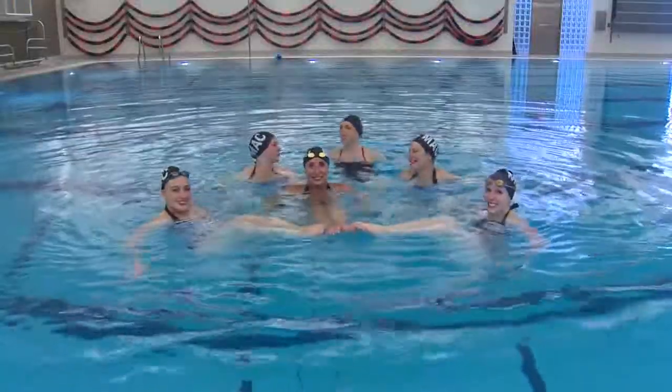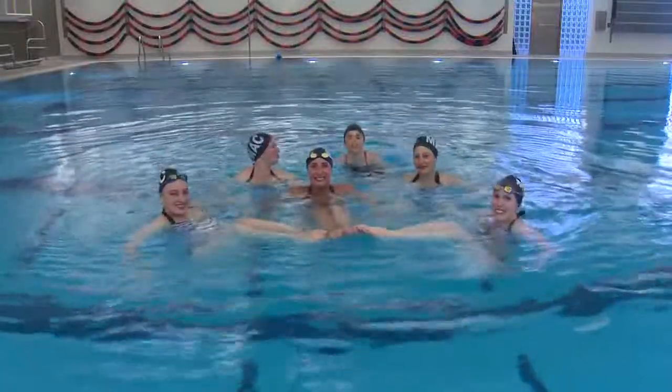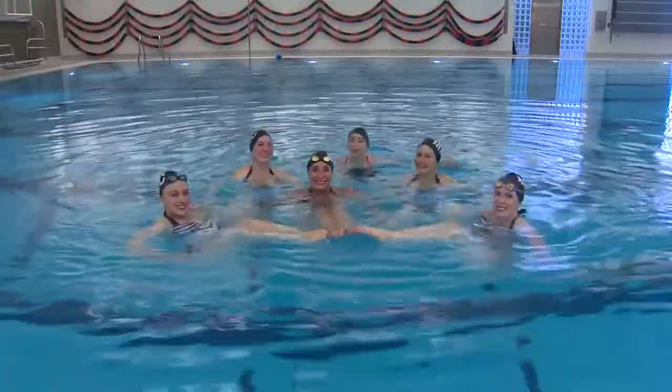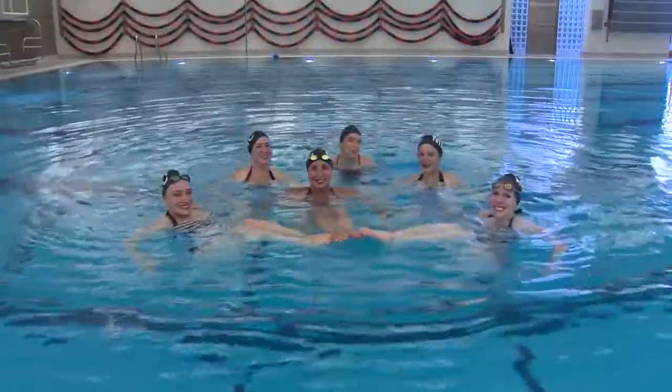Thank you guys so much for letting me join the Raindrops for the day. If anyone watching wants to join a team here in Oregon, you can go to oregonsynchro.org. It is harder than it looks, because they make it look easy because it's so beautiful.